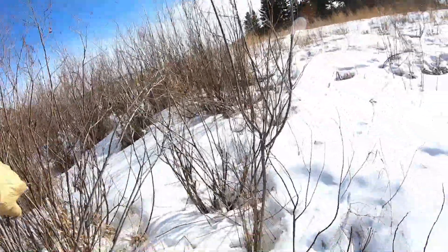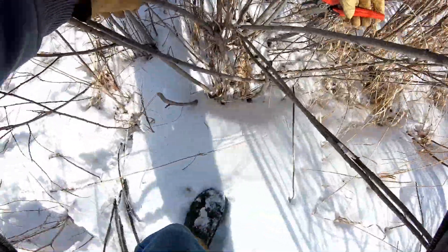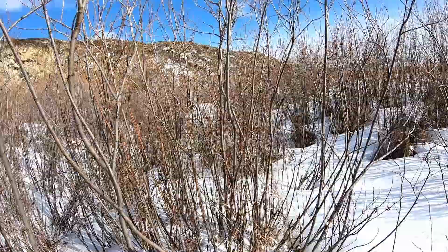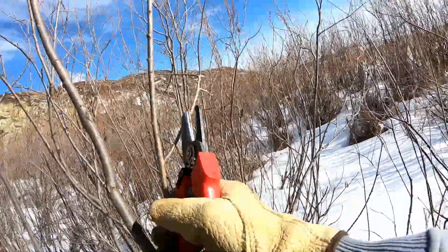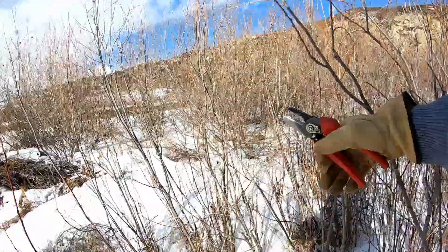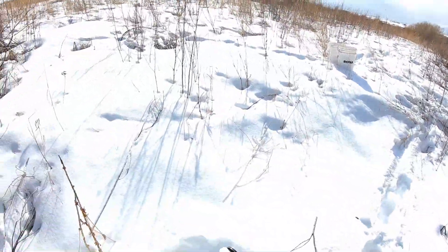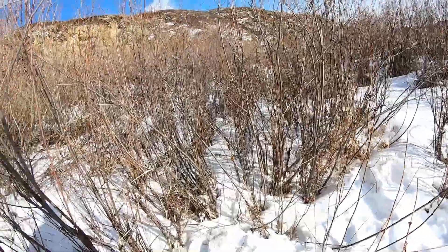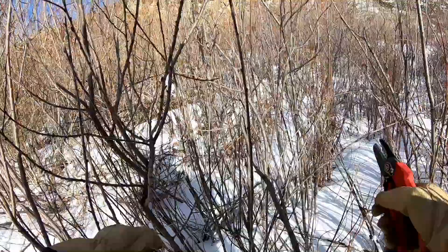What I don't do is waste anything. If I cut a long cutting and the top of it is a fairly thin shaft, I won't count it as a plant, but I won't throw it away — I'll still plant it. But the smaller diameter plants don't have quite the survival rate that larger diameter plants do.